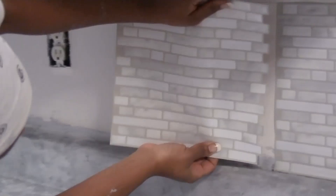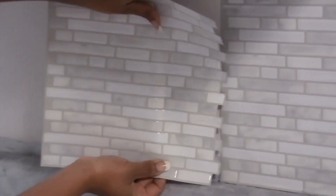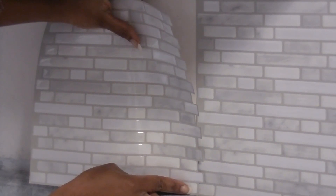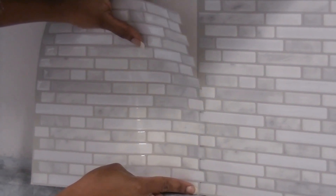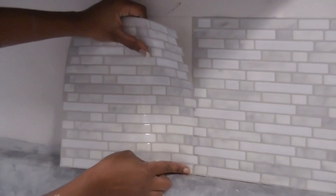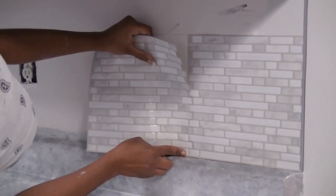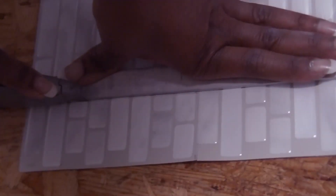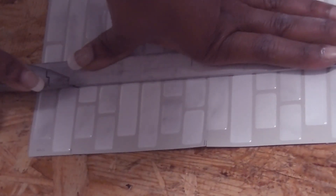By simply peeling the backing, we were able to give our kitchen a more modern aesthetic. Smart Tiles work by overlapping the tabs of one sheet with the other. Our tile pattern was pretty busy, but they have many designs to choose from. Installing these sheets is super easy around outlets. Be sure to have sharp blades for your box cutter and you'll be good to go.